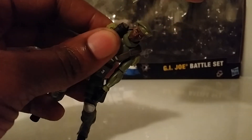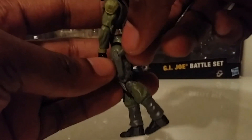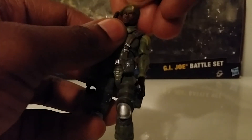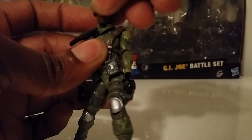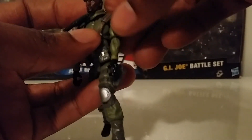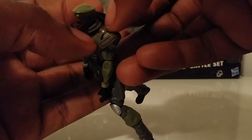The knife does come out of the sheath on the right side here, though on mine it's pretty loose — you can just knock it back and forth, so be careful of that. The pistol is in a hand holster but it's all one piece, not a removable pistol. The beret does not come off. Articulation on the head is a little hindered by the web gear, but you can do some good back and forth and a slight up and down.